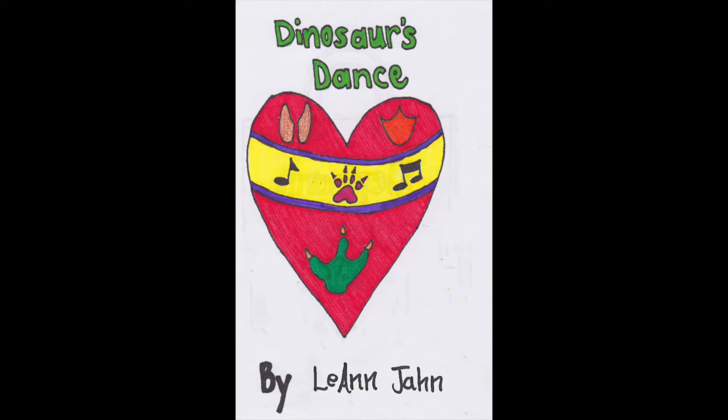DINOSAUR'S DANCE by Liann John. Read by Liann John.